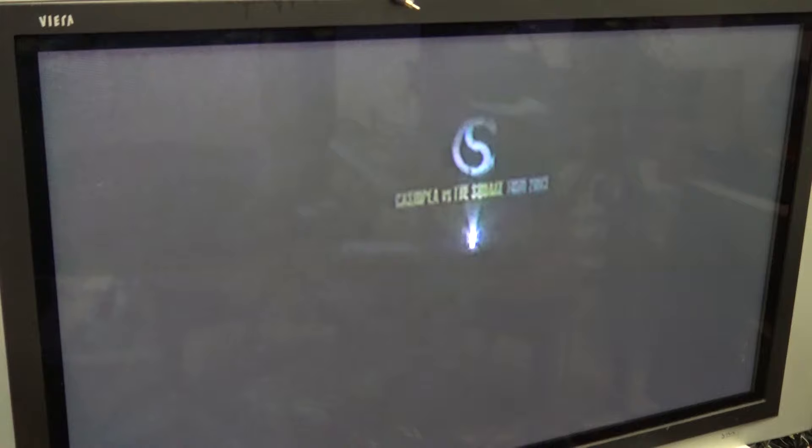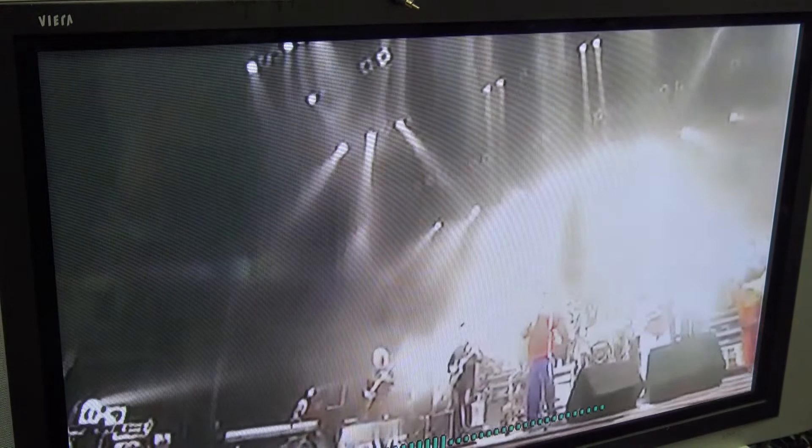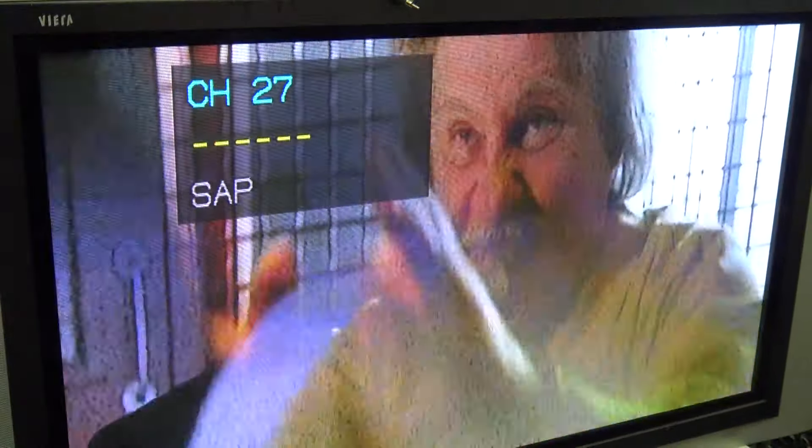I'll just listen to music while I'm working, so channel 12 is a channel I stay on quite a bit even if I'm not watching — just for the music. I have some really unique stuff — this is The Square, a band out of Japan that's been around forever.